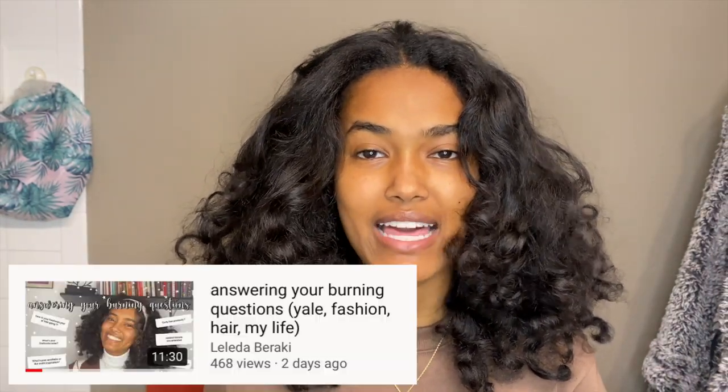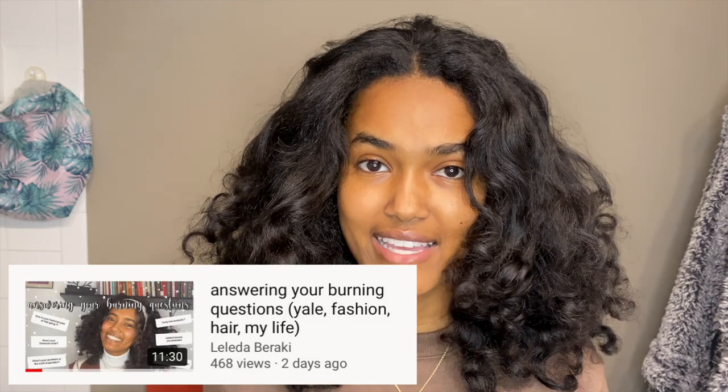Hi guys! Welcome back to my YouTube channel. If you haven't already, go watch my last YouTube video where I did a Q&A with you guys. So for today's video, we're going to be doing something a little bit different. A lot of you have asked me to do a hair care routine and what I do to my hair to get it to this style. So I decided to just make a video and show you all today. Let's get into the routine.